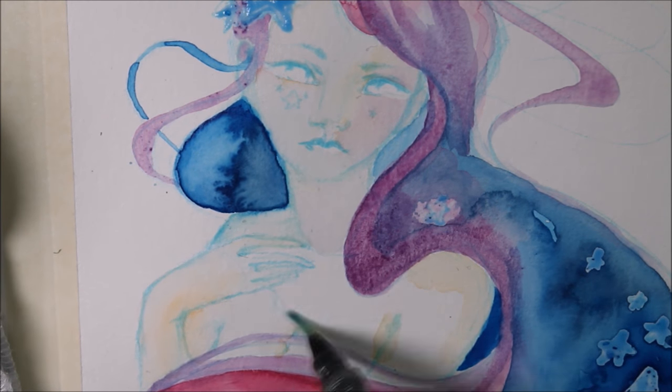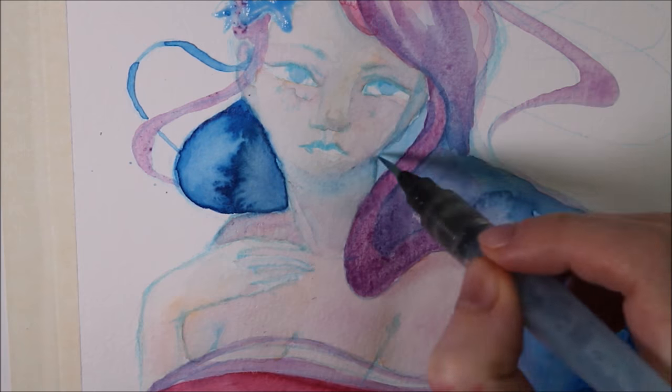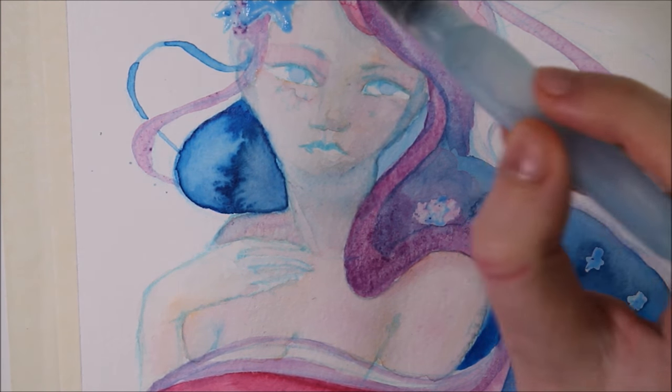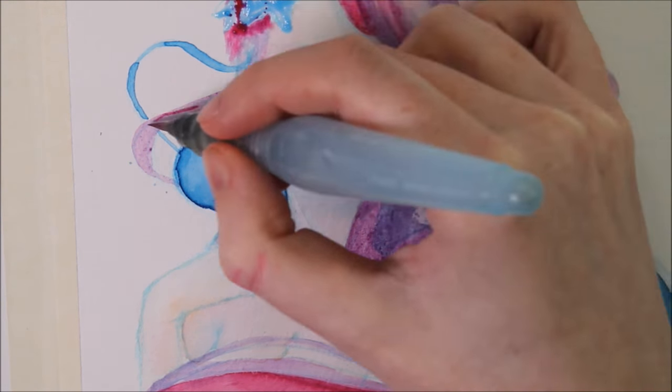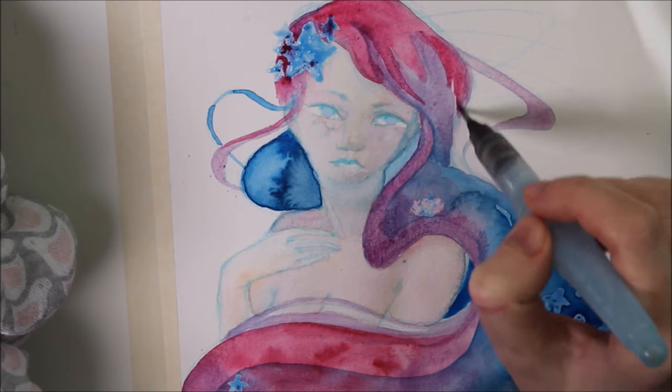This is great because you can refill the pans yourself. Now let's talk about my first impression. I decided to draw a girl with galaxy hair because I thought this galaxy effect might be best for testing watercolors, and it also shows the high pigmentation of the colors.